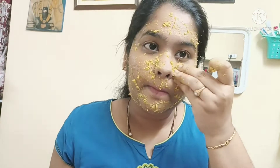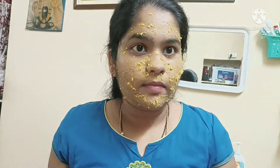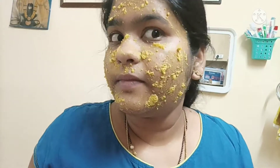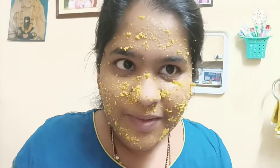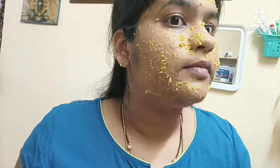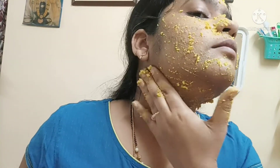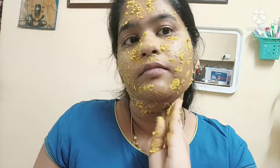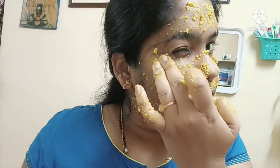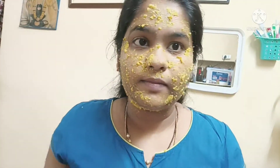Apply it to the face and neck. Leave it on for 15 to 20 minutes. Once applied to the face, do not touch the face with your hands while it dries. You will notice it becomes very dry on the face.